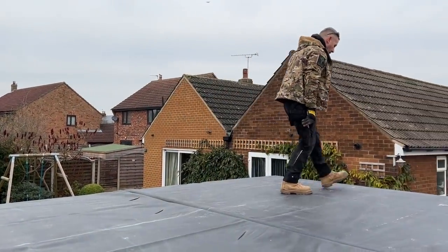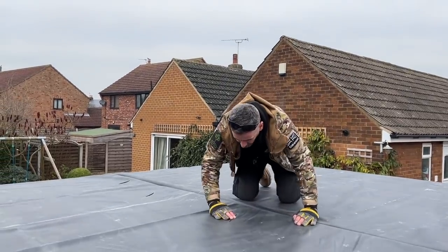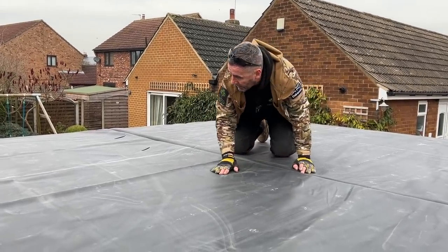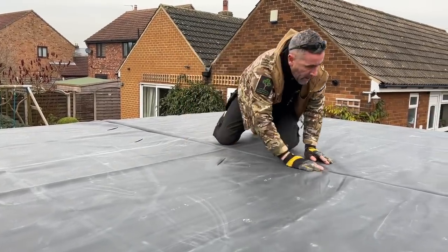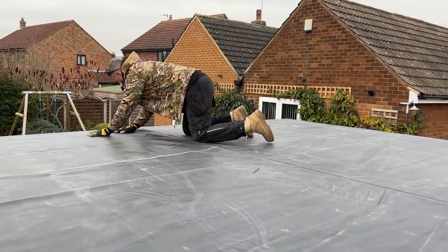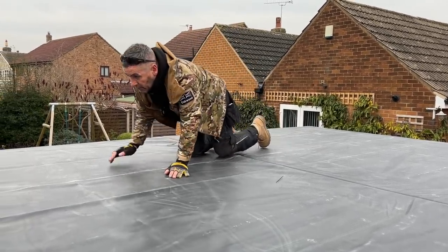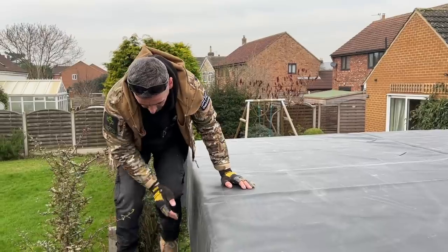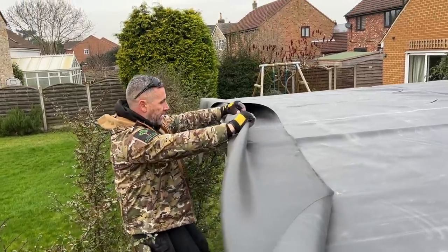I'm going to walk around it and make sure I've got enough hanging over all the way around, which I have. These creases here have been in there since it was manufactured — they ain't ever coming out. In the summertime you'd get them out, but this time of year they're never going to come out. We'll get them out to the best we can — I might even drop a heat gun on it and show you. I suppose you could do it the same with a hairdryer, but they ain't coming out in this weather.